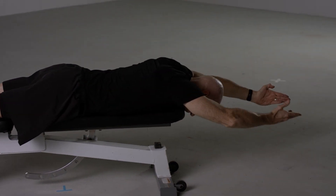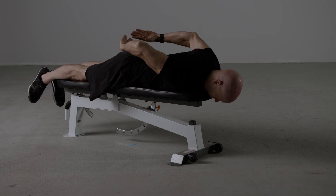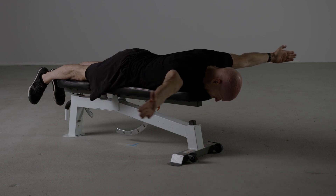It's important to try and keep the hands as high as possible and not let the hands rest on the lower back. This is a great postural exercise.